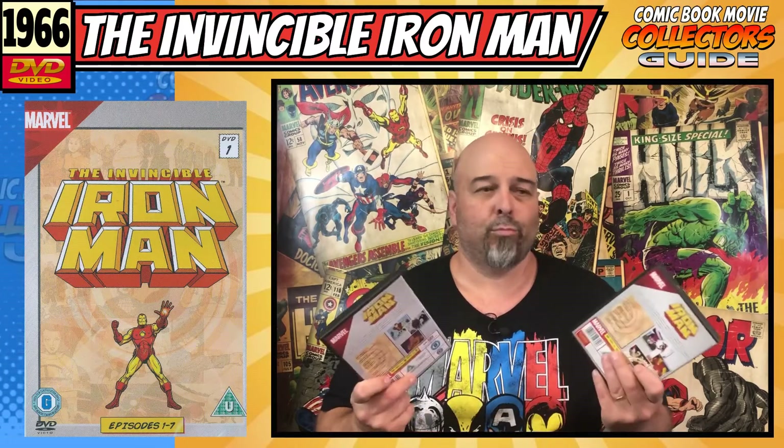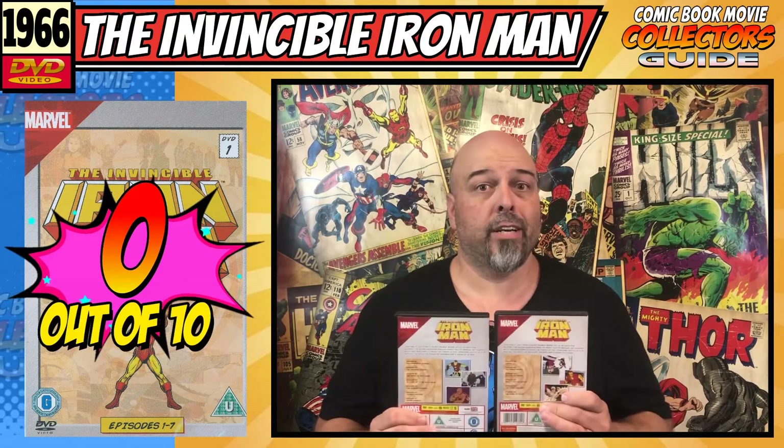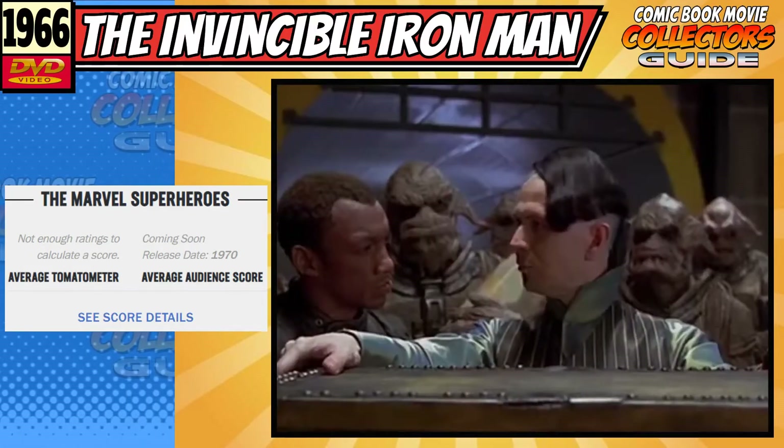There are no special features, which is the norm for these releases — which is a shame. And unlike the Captain America one, where there is a video on YouTube you can watch, there is nothing out there about the Iron Man show, which is a bit of a surprise. As this is about the DVDs and there's nothing else I can recommend to you, I'm going to have to give this a 0 out of 10. The critic score came in at 0% and the audience score was 0% — as usual, Rotten Tomatoes comes in with an empty bag.